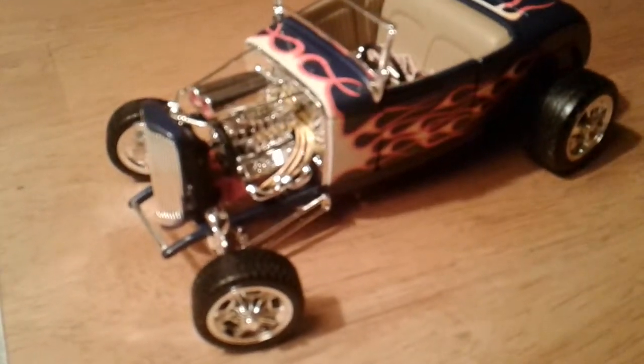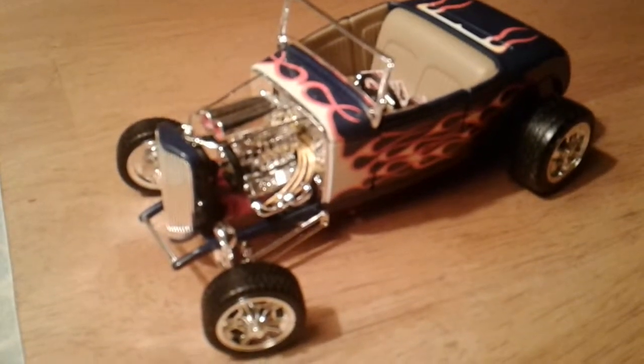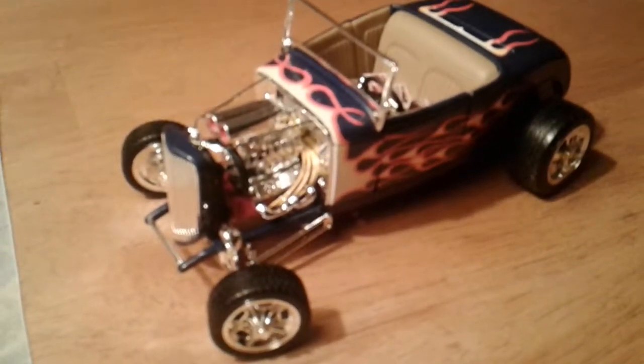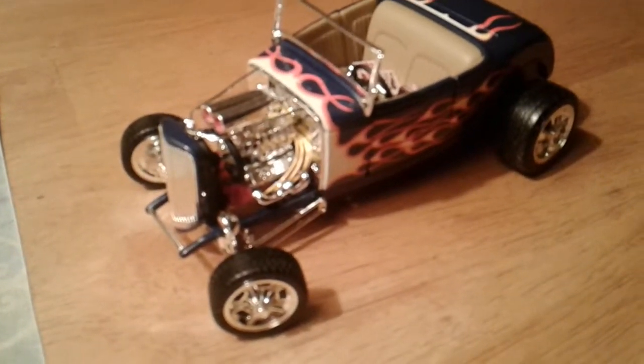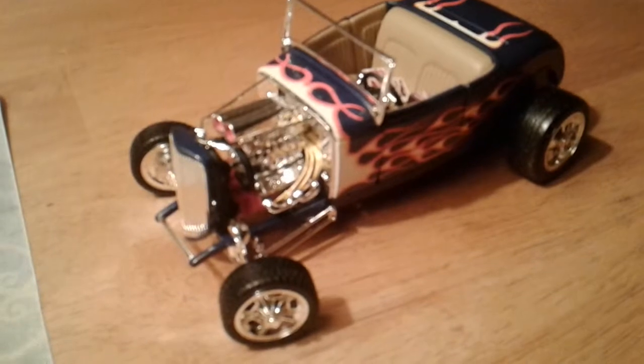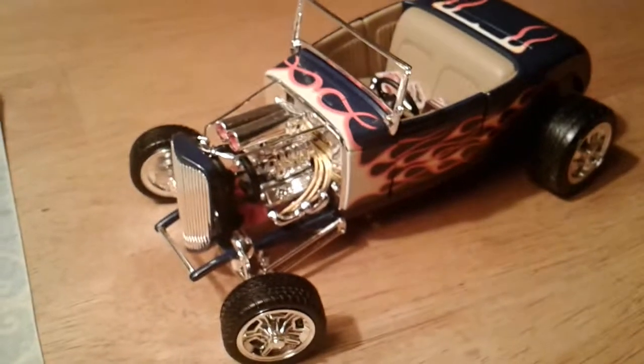You can see I painted the plug wires. I thought they looked good yellow. For some reason, they weren't painted on the model on the box cover. I didn't think they looked good just plain black, so I came up with the idea of painting them yellow.